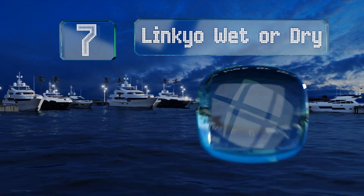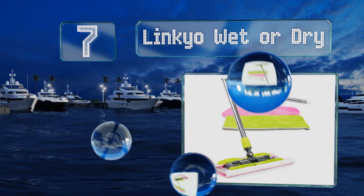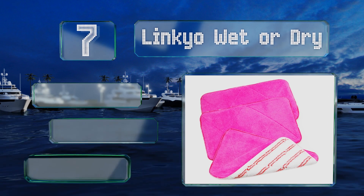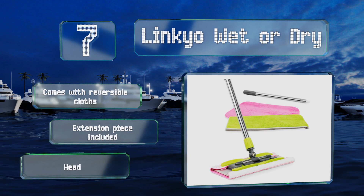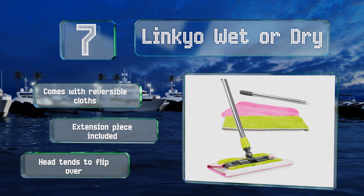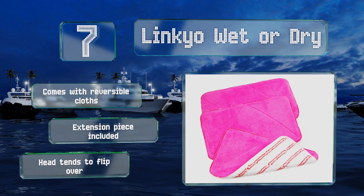At number seven, the Linkio Wet or Dry is a hard-wearing aluminum steel and ABS plastic design with a head that can turn 360 degrees, enabling you to attack tricky spots like behind the toilet or beneath the couch. It's straightforward to operate and suitable for daily use. It comes with reversible cloths and an extension piece, but the head does tend to flip over.